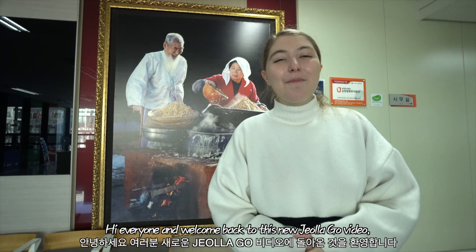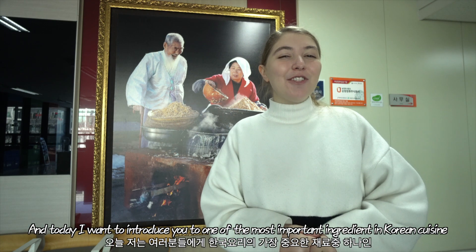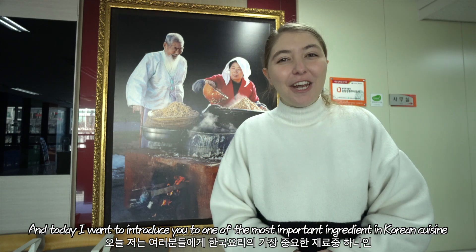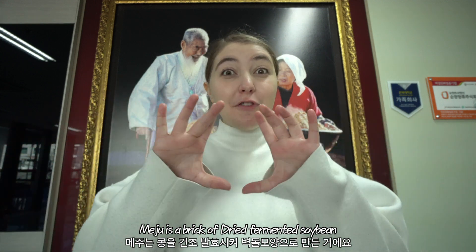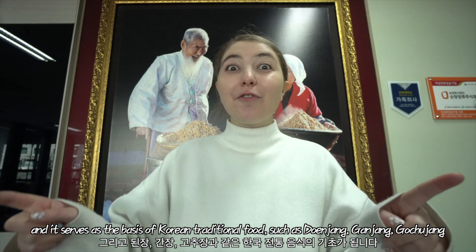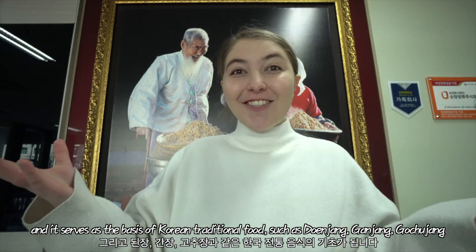Hi everyone and welcome back to this new Jolakoo video. Today I want to introduce you to one of the most important ingredients in Korean cuisine, which is Meju. Meju is a brick of dry fermented soybean and it serves as the basis of Korean traditional food such as Doenjang, Ganjang, and Gochujang.